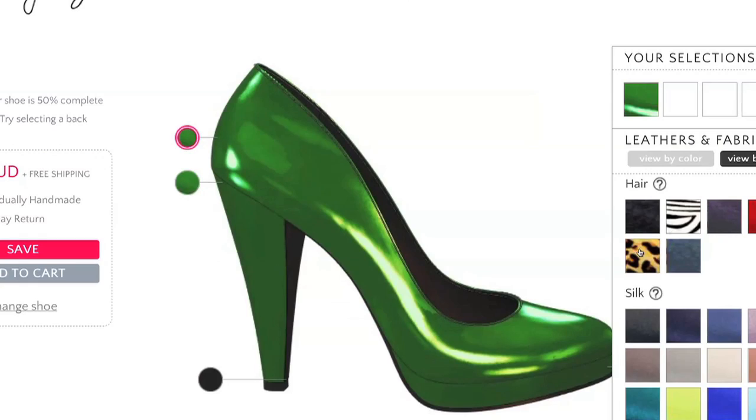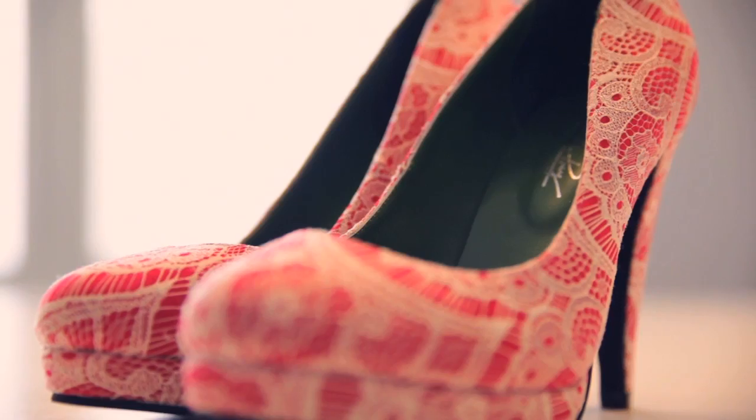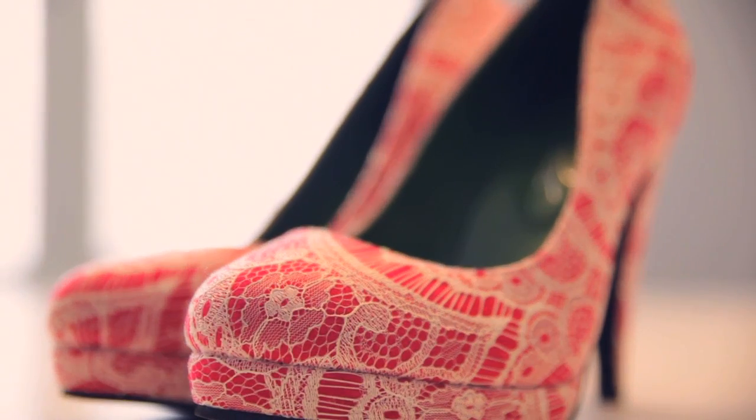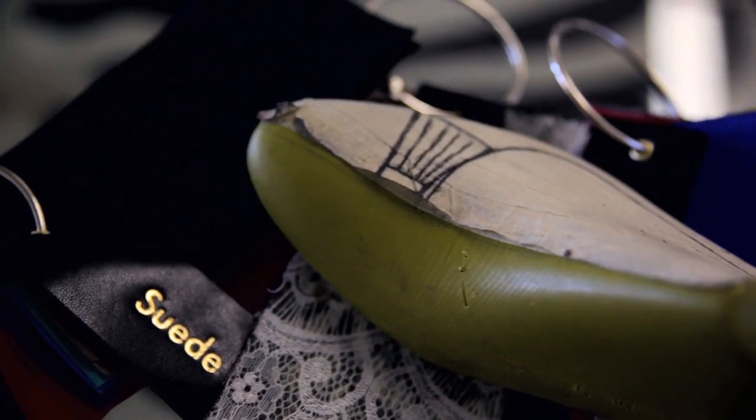Beyond that, there are things that might be a bit more fun to play with. There's glitter, there's lace that you can overlay over other materials, and there's also a range of silk as well. If you're going to use these, I would say to be a bit careful with them because they are a little bit delicate. In the case specifically of silk, and also with suede, you will definitely need to waterproof them before you go out. If you don't waterproof them, these materials can damage — they're really delicate ones.